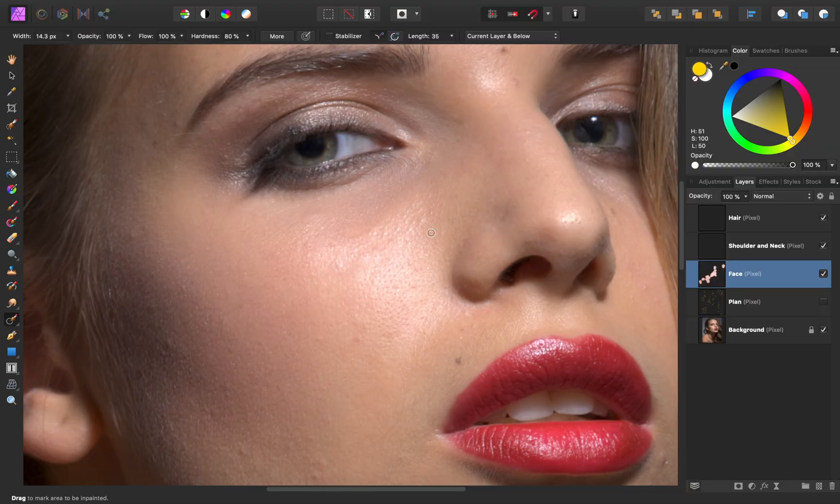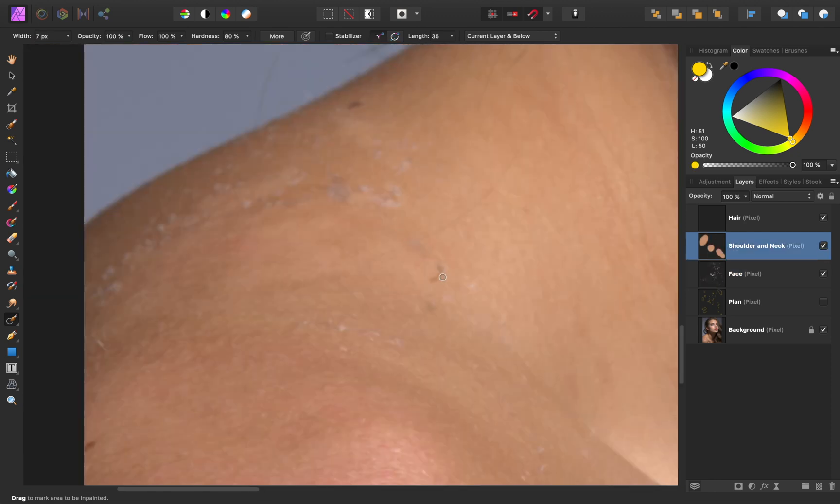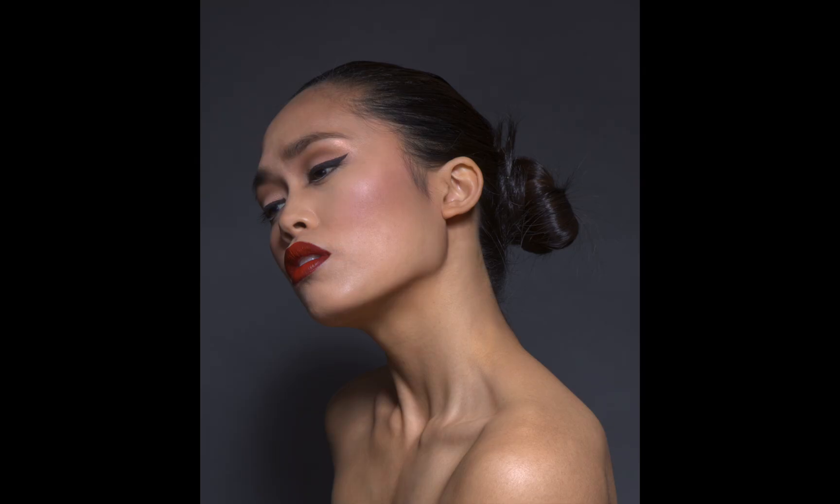In 101, we'll learn how to remove any type of blemish, acne, moles, even a flaky sunburn. Then we'll learn all about dodging and burning, which is the incredible art of shaping a photo's shadows and highlights.